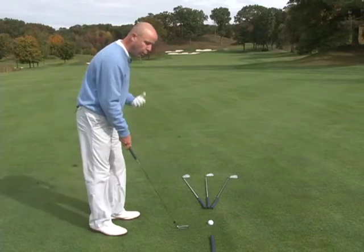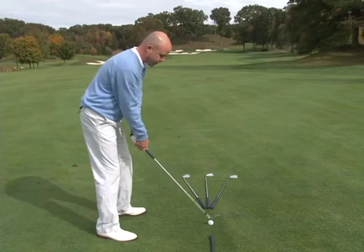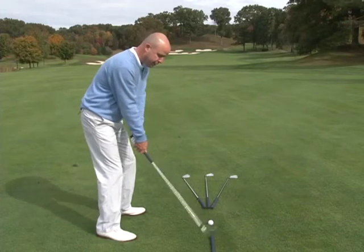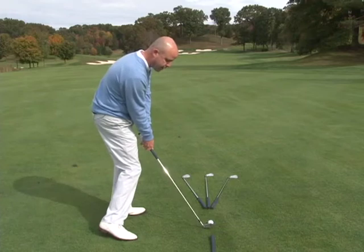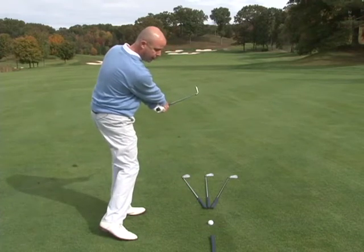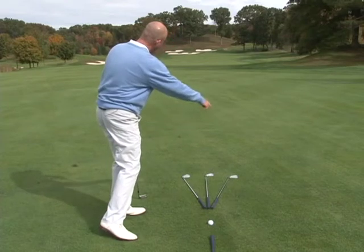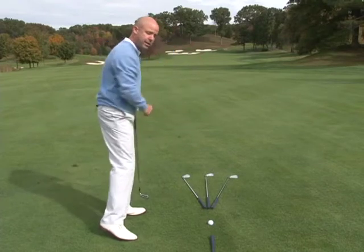What I want to feel when I'm hitting a draw — a draw being a right-to-left flight — is I want to feel the club head come from the inside of the golf ball and swing out to the right of my target line. What that does is it puts a right-to-left spin on the ball, which makes the ball fly out to the right and come back to the left.